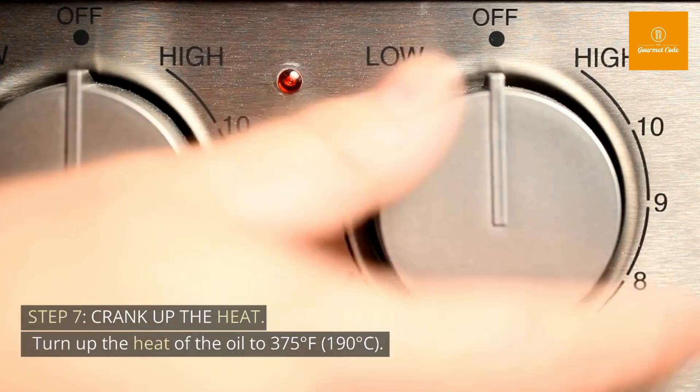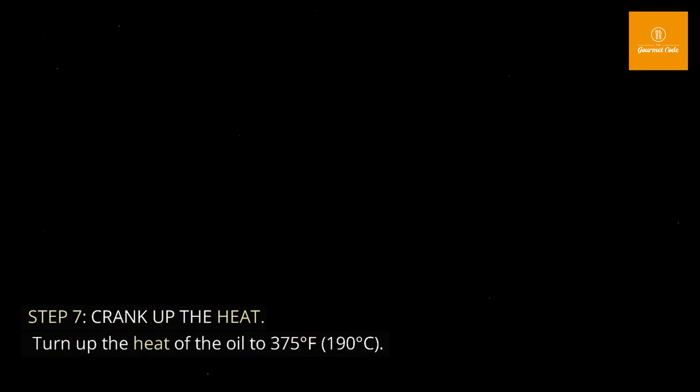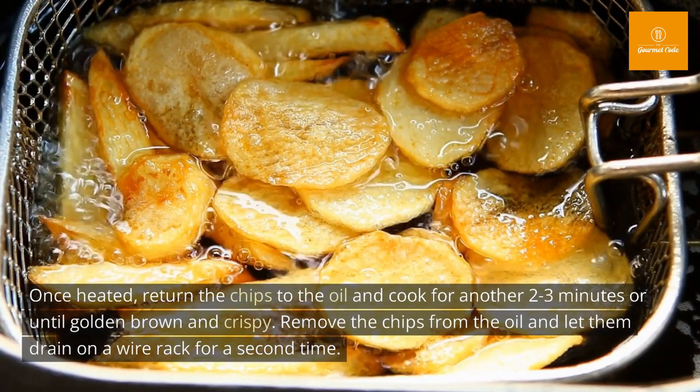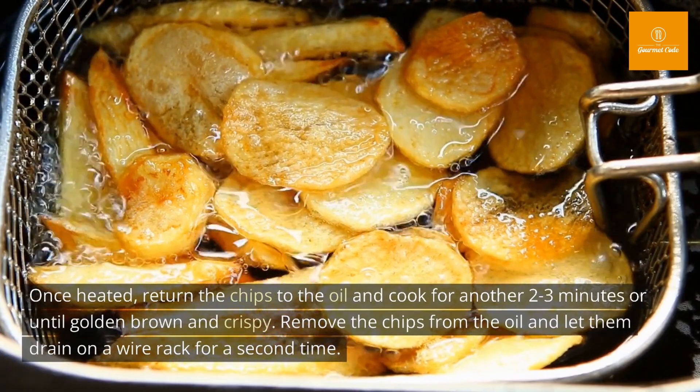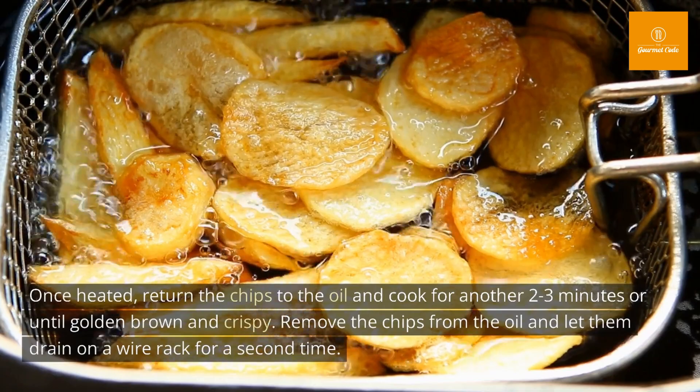Step 7: Crank up the heat. Turn up the heat of the oil to 375 degrees Fahrenheit (190 degrees Celsius). Once heated, return the chips to the oil and cook for another 2 to 3 minutes, or until golden brown and crispy. Remove the chips from the oil and let them drain on a wire rack for a second time.